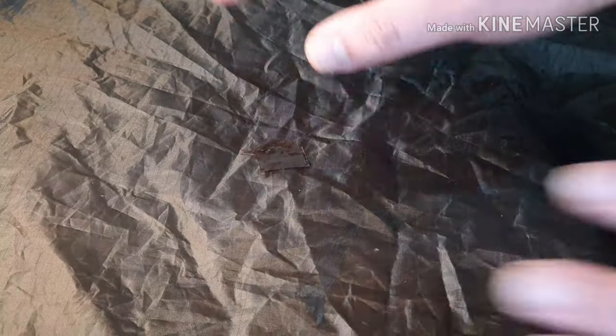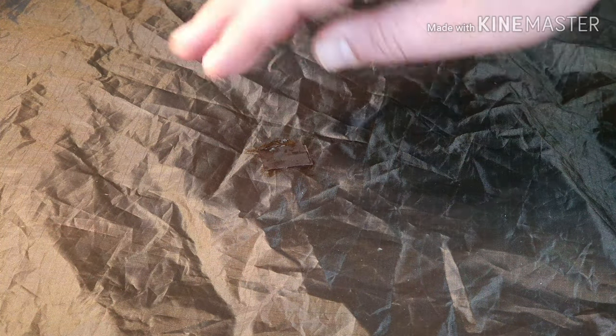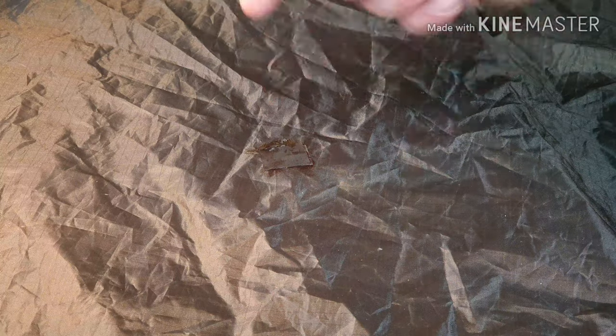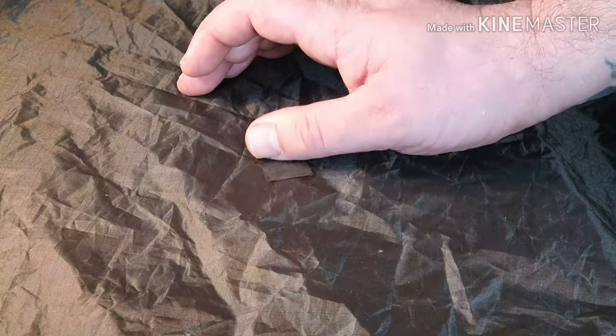Let's refocus. There we go. We've got a patch of material now — some Seam Grip, a layer of Tenacious Tape, and then some Seam Grip again. Now on the other side we've got a layer of Tenacious Tape. So it's got quite a lot — quite a level of protection there. Yeah, I'm going to let this cure and I'll be more patient this time.